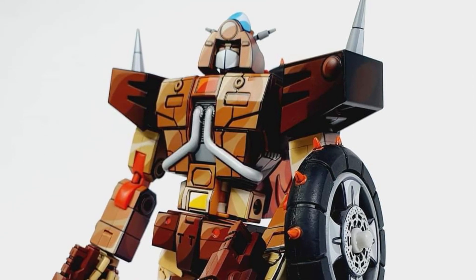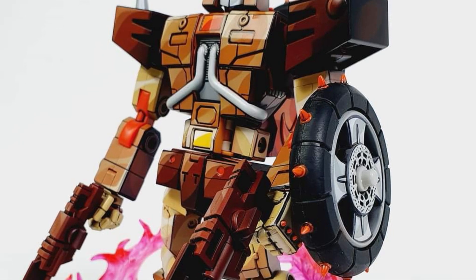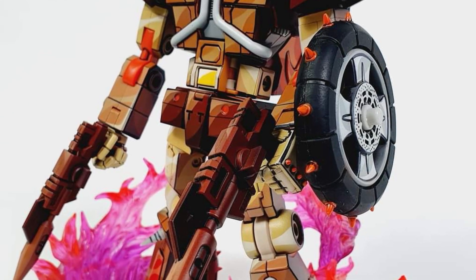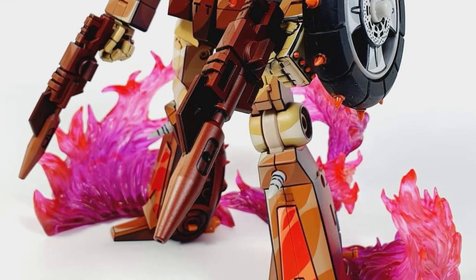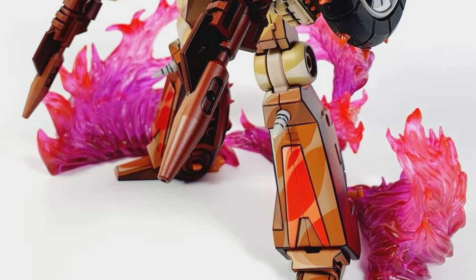Coming to us from Lek Customs, we've got Greasestain — a Junkion — cell shaded, along with Cykill. I saw Cykill last week from Lek Customs, so this is now Greasestain. Pretty cool. I'd like to see more Junkions cell shaded — that would be kind of cool.